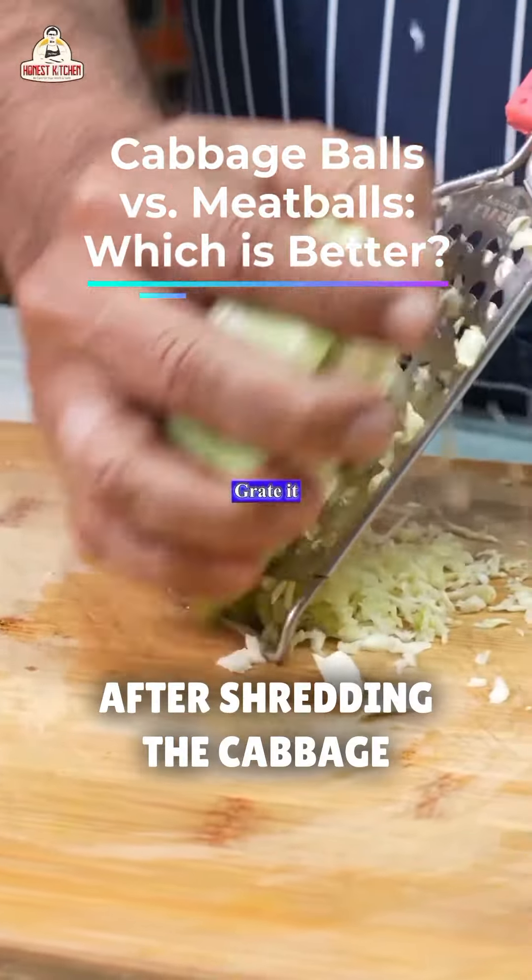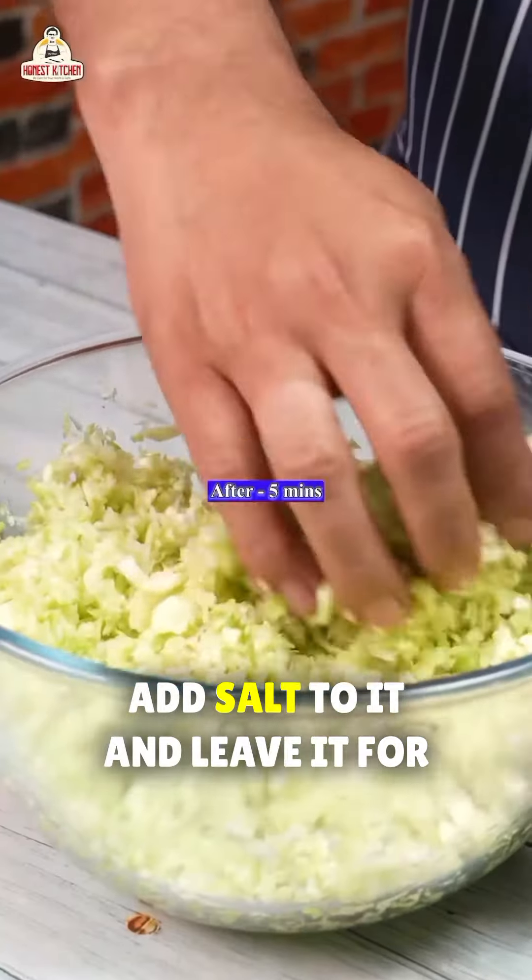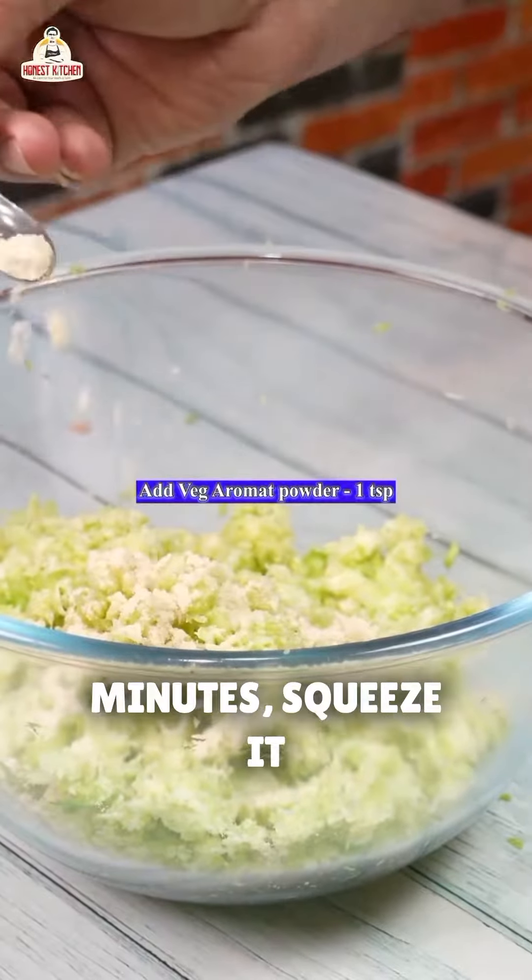Take a cabbage leaf and shred it with a shredder. After shredding the cabbage, add salt to it and leave it for about 5 minutes. After approximately 5 minutes, squeeze it well.